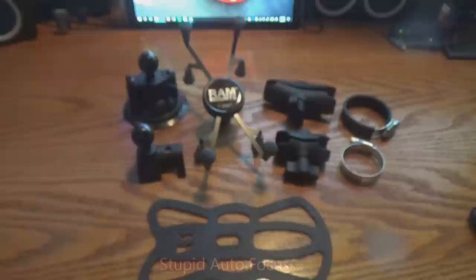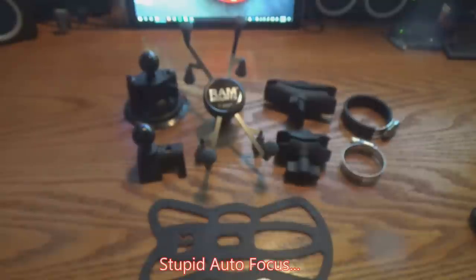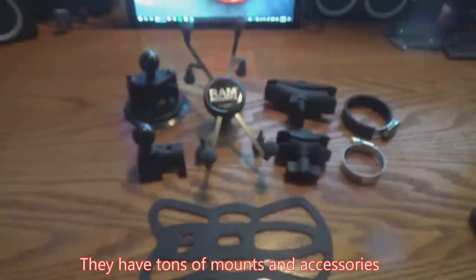Looking closer at the RAM mount system, they use a very modular approach to their mounts. So you can mix and match different components to create a more personalized mount for specifically what your needs might be.